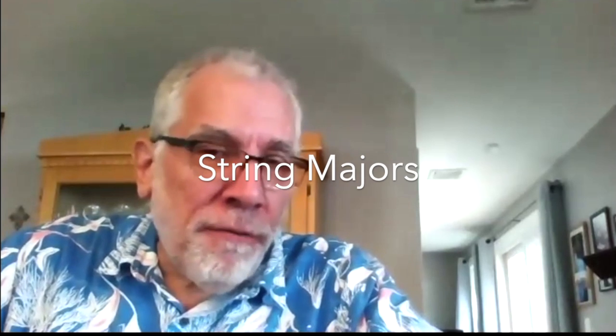I was fairly terrified about the fall. I never had to, you know, start students on string instruments.